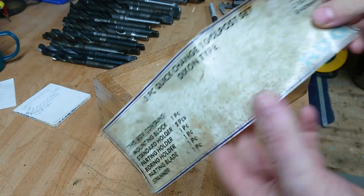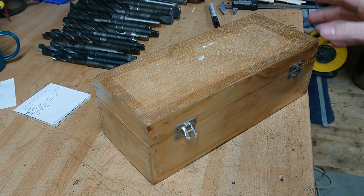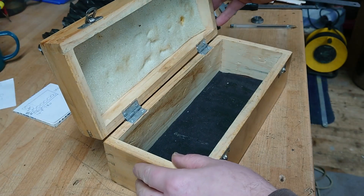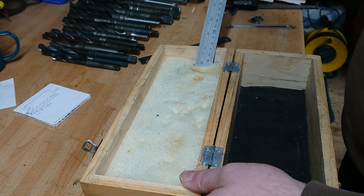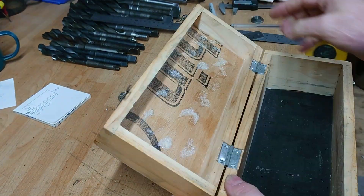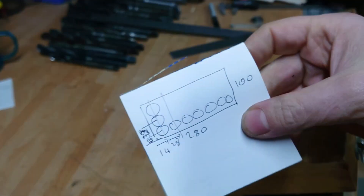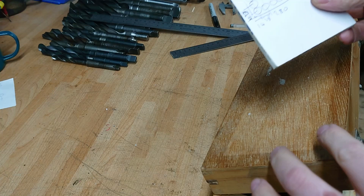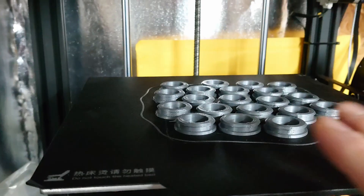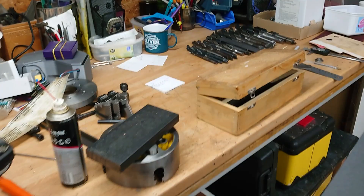I've got this box which was from my quick change tool post set, which has been sitting around for years. I've never wanted to chuck it away because I thought it would be useful for something, but I haven't found a use — so now it's going to turn into a drill rack. I'm going to remove the top piece, screw this to the wall, and put some holes in here in a three by ten arrangement, drilled on the pillar drill. The plan is to use some clip-in sleeves to adapt plain holes to a slightly tapered hole so that the Morse tapers go in nicely.